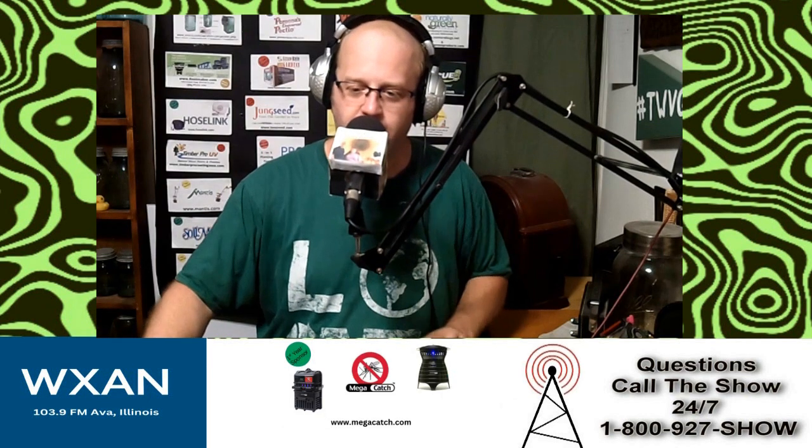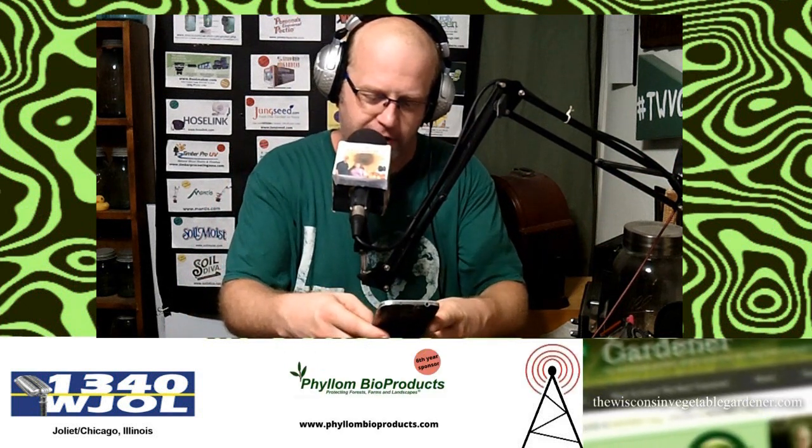Welcome back to the Garden with Joanne Holly Radio Show. Happy to have you along for your garden questions and garden answers. If you've got a question, send it to gardentalkradio@gmail.com or call us toll-free coast to coast at 1-800-927-SHOW, that's 1-800-927-7469, and we will get you the answer to your question.